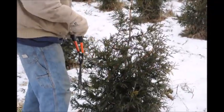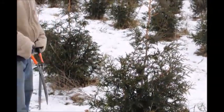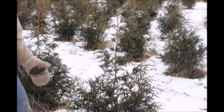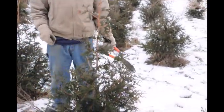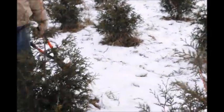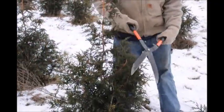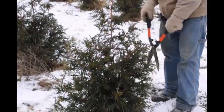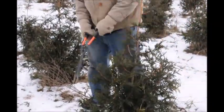Not all arborvitaes are the same, and each grower you go to has a different ratio of height to width. For these trees here, the spacing between each tree is grand — very nice spacing. So these guys here will probably become a little bit larger of a tree, maybe around eight, nine, ten feet tall. That will happen in maybe two or three more years.